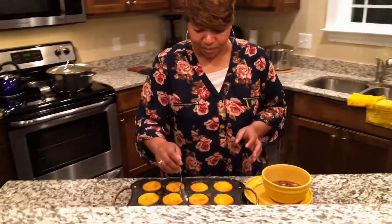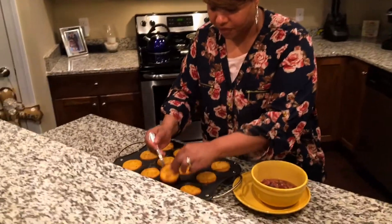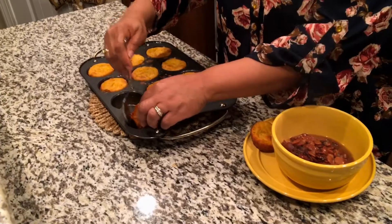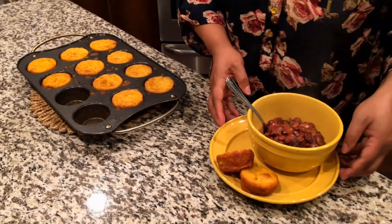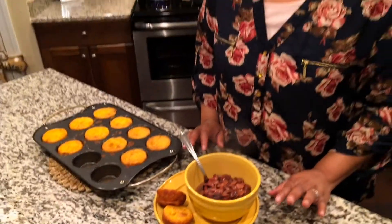It's a really popular dish in the South. I'm just gonna spoon out a couple of these cornbread muffins and put them on this dish here with these beans, and there you have it. Some people may like to soak their beans, but I never soak my beans — I just rinse them off and put them in the pot.